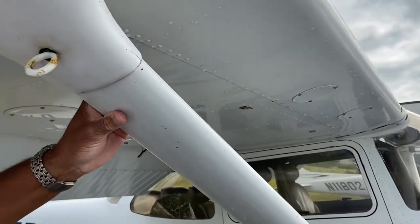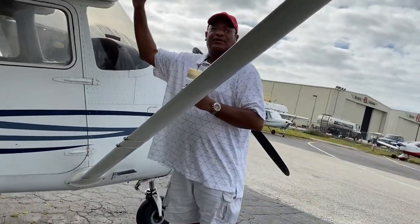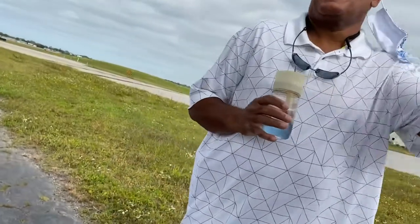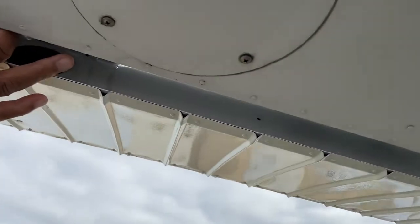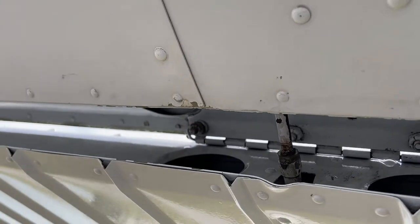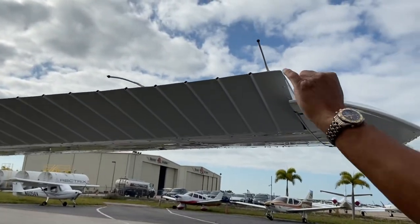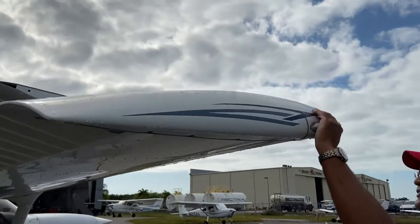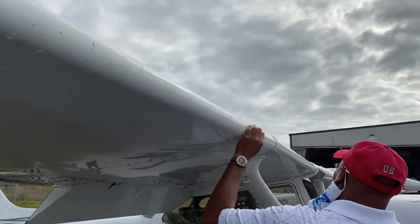We look at the wing strut here — everything seems solid. Now we go into the outer portion, checking the piano hinges underneath. You can feel that for play, and there's only one push rod on each side. Trailing edge of the wing — those are static wicks. They dissipate the static electricity buildup on the airfoil itself. Already checked our lights and the wingtip — wingtip's looking good. And the leading edge — looking for any dents or anything abnormal.